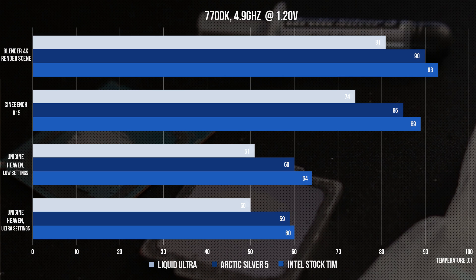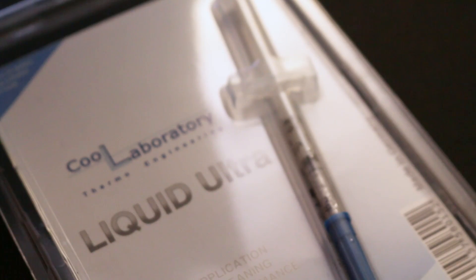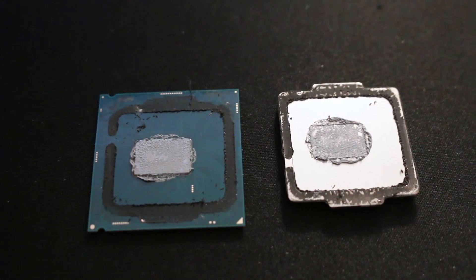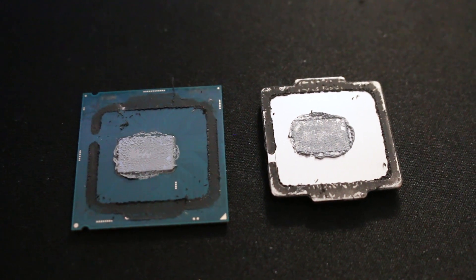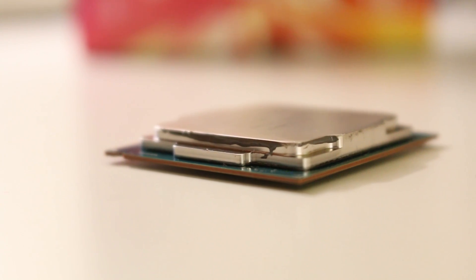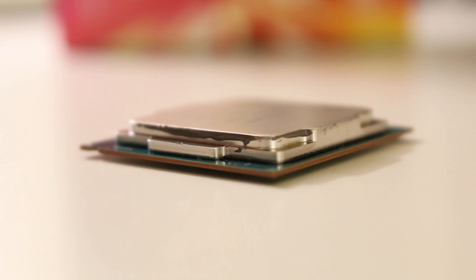Liquid Ultra on the other hand is a different story. As I've shown in my previous delidding video, we can see an improvement of up to 15 degrees in stress testing, which is a 17 degree improvement over the stock TIM — meaning you'll have both a cooler and quieter system. So if you're planning on delidding, it's best to go ahead and get yourself some Liquid Ultra, or if you can find another liquid metal compound then feel free to try that too. I believe the reason the liquid compound works so well is that it's able to do a much better job filling the gap and all the tiny air bubbles between the IHS and the CPU die than the stock Intel TIM and Arctic Silver thermal paste.